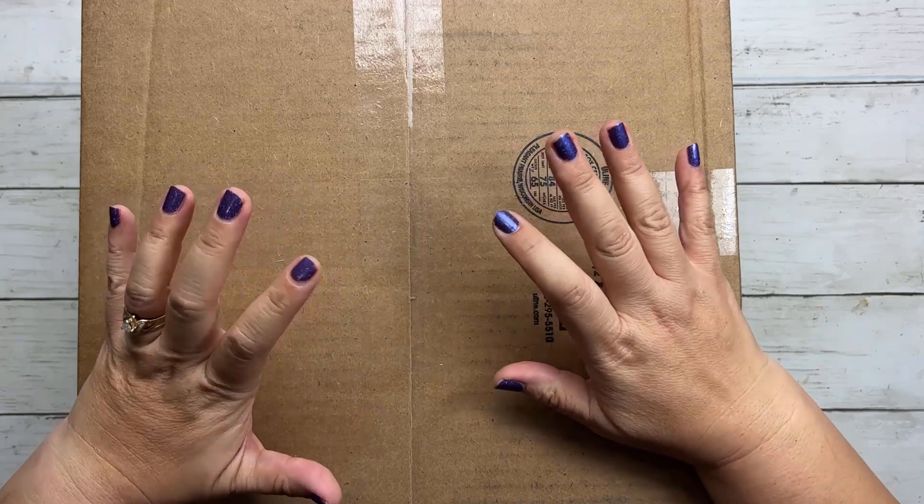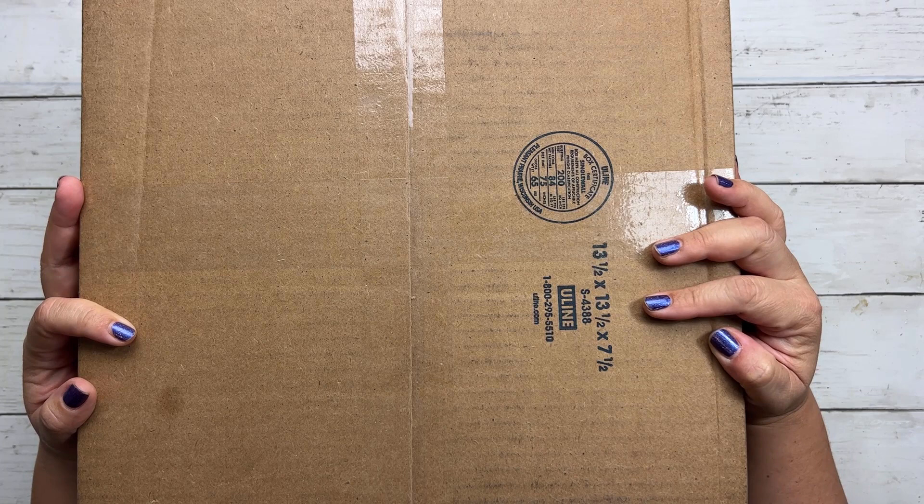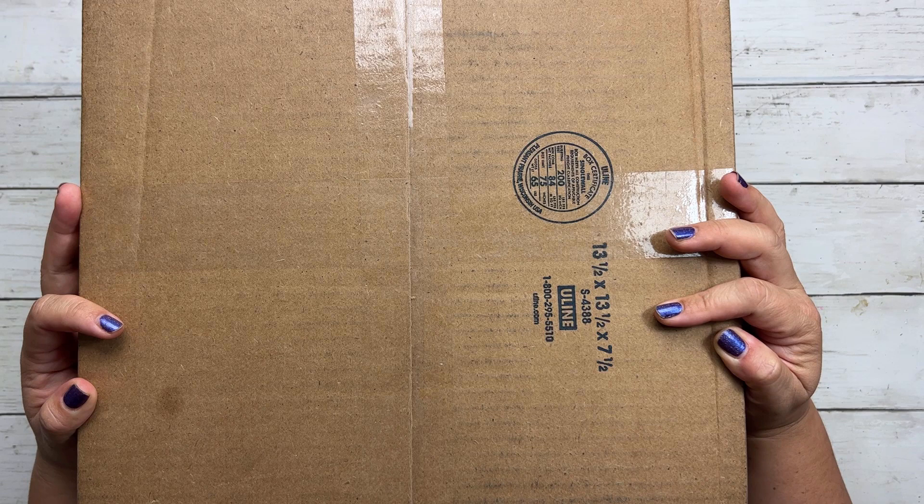Hi, Tracy here with BibleJournalyMinistries.com, and today I am unboxing a surprise box that Mr. Penn sent me. I'm so excited to see what's inside. So if you want to see what's inside with me, let's go ahead and get started.